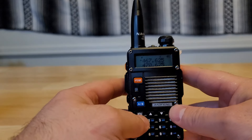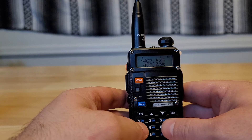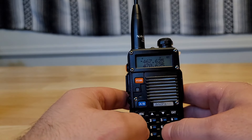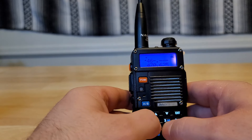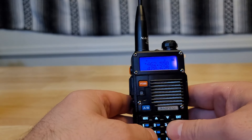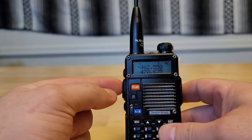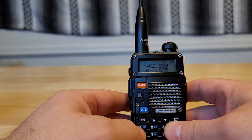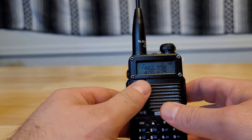To start off for a simplex channel, if you're trying to use one of the FRS or GMRS non-repeater channels, it's simple — you just type in your frequency. Then all you have to do is hit the push-to-talk button and you can transmit on that simplex channel.